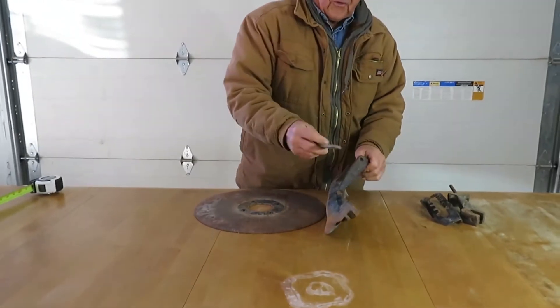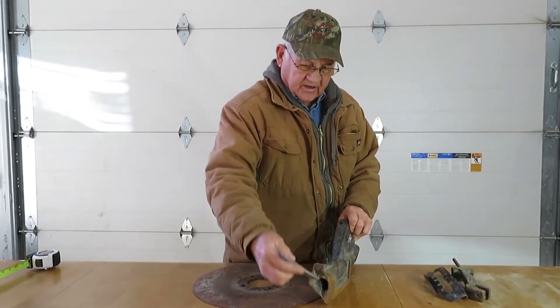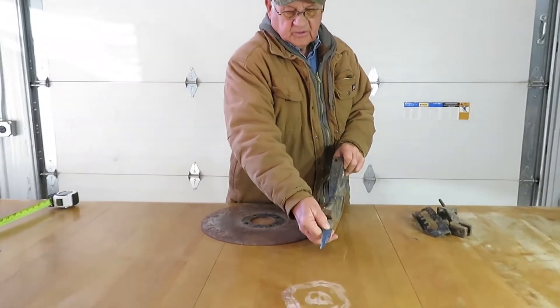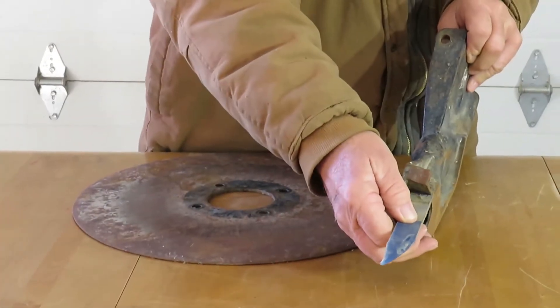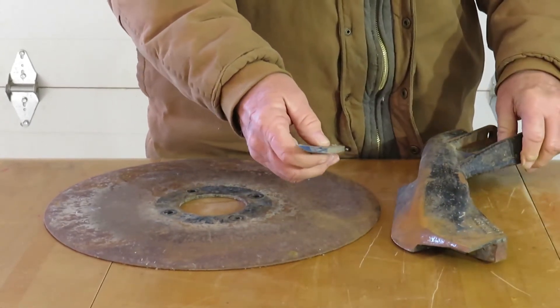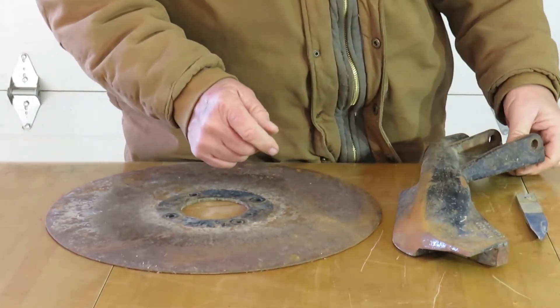The next component is this little seed flap that goes right on here on the back of the seed boot. It sits right over the top of the seed as it drops into the ground to keep it from bouncing out. If you've ever watched behind your drill — especially going at high speed — you'll notice seed on both sides of the furrow. This keeps that from happening.